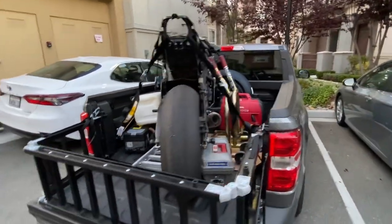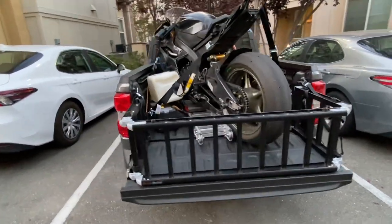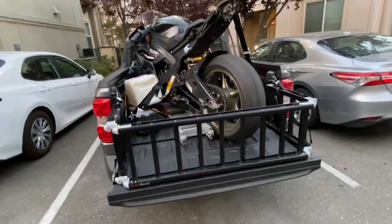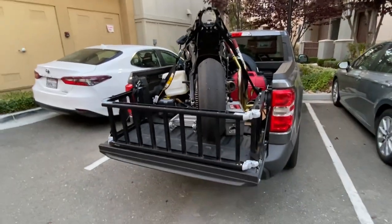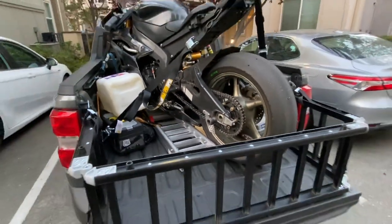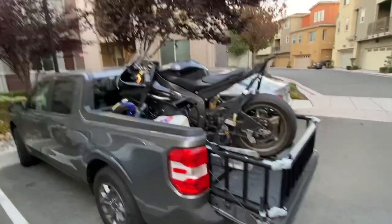This ramp is called the Ready Ramp — it's a ramp and a tailgate extender. It works really well because it makes the bed much more usable, and it also saves a lot of space as a ramp. I have an extra small ramp for walking the bike up so I can clutch it up and load it by myself, just one person.